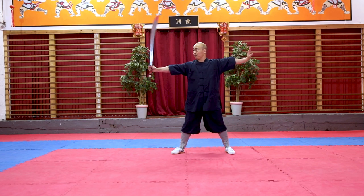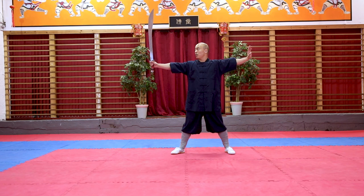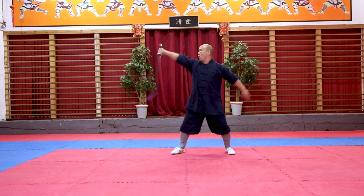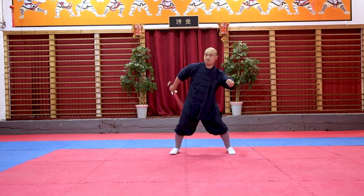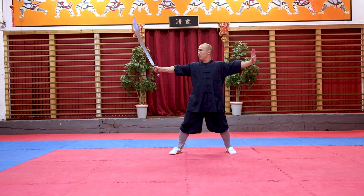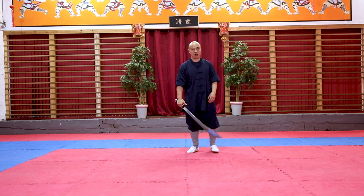So start from here. First flourish. Go. One. Okay, so that's the flourish.